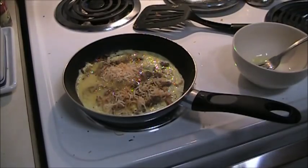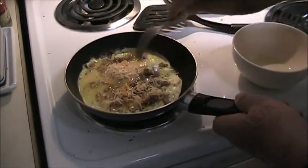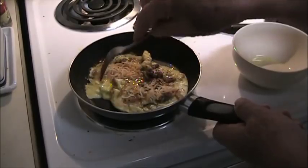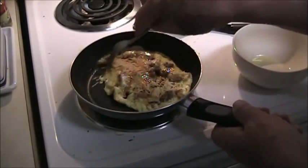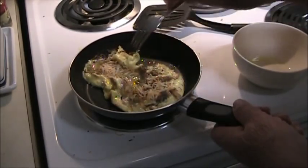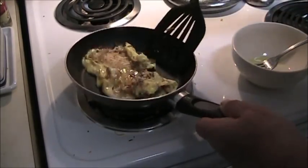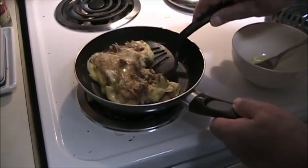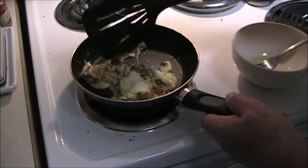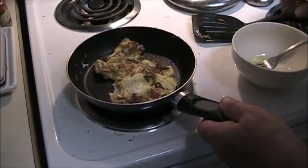Now I'm going to put a tortilla in the microwave here to warm. And just start scrambling the egg, pulling it from the outside to the inside. And turn it over. It doesn't make a difference if you tear it up — it's going into a tortilla anyway.